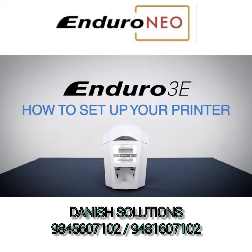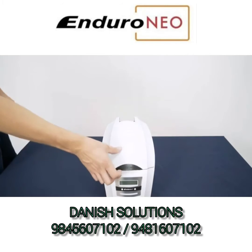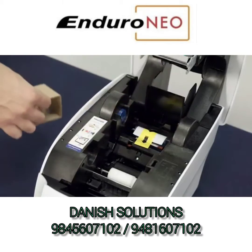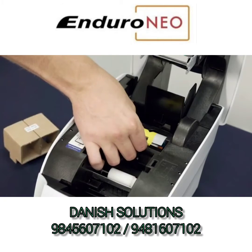This video will show you how to set up your MagiCard Enduro printer. Once all external packaging is removed, open the lid and dispose of any packaging remaining inside, including the cover on the tacky roller.